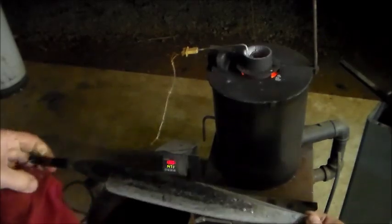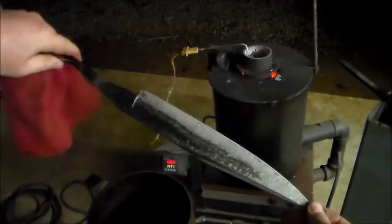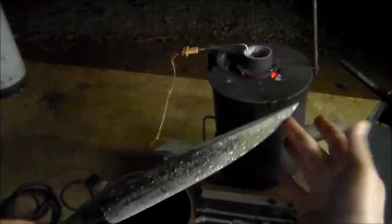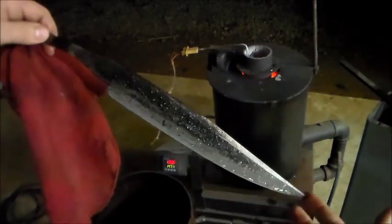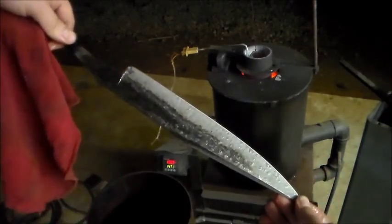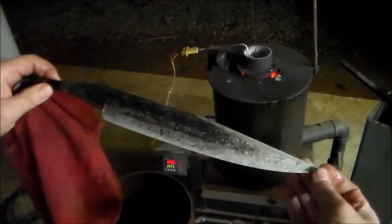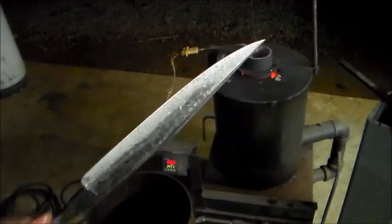Hey guys, this is the blade that I just quenched, going for differential hardening without clay — all based on time and temperature and quench speed. You can see the different coloration here. This is right out of the quench, just cooled off enough where I can handle it like this and not burn myself.